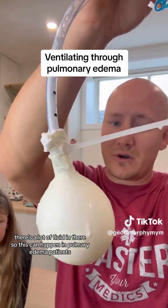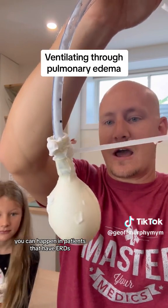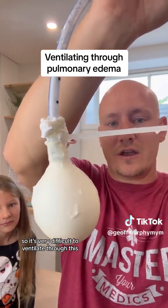There's a lot of fluid in there. This can happen in pulmonary edema patients, in patients that are ROSC, and in patients that have ARDS — they have a lot of immune cells and dead immune cells in there. So it's very difficult to ventilate through this.